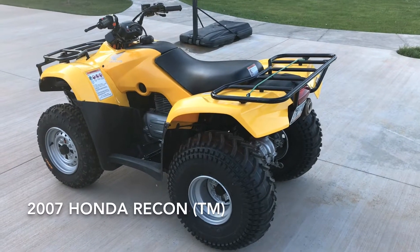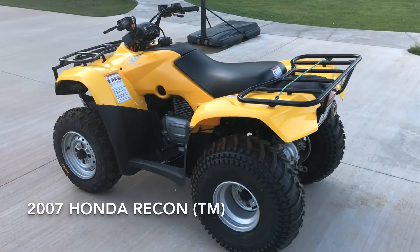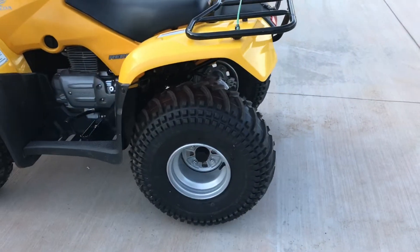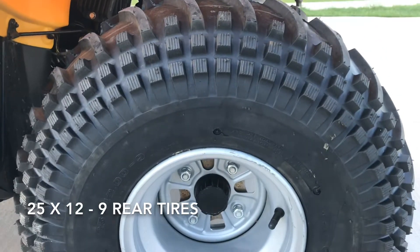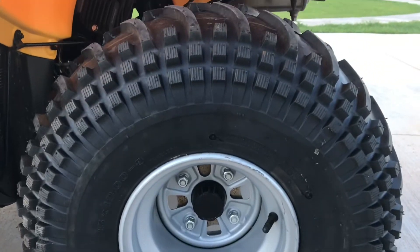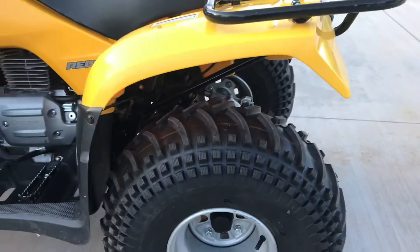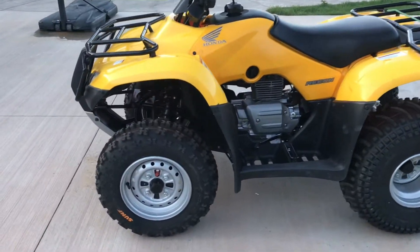I have got brand new tires all the way around on the 2700 Recon. These tires here in the back are 25 by 12-9 on the factory rims, and they fit with enough clearance. These in the front are